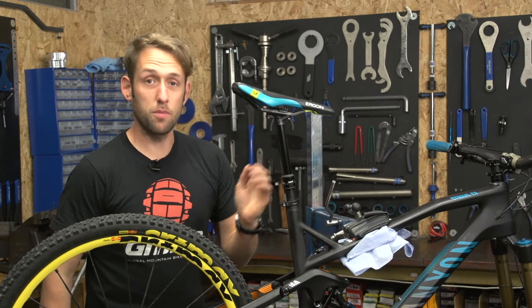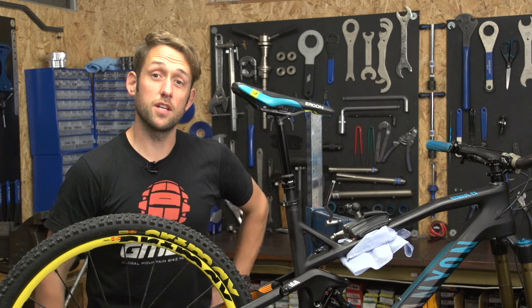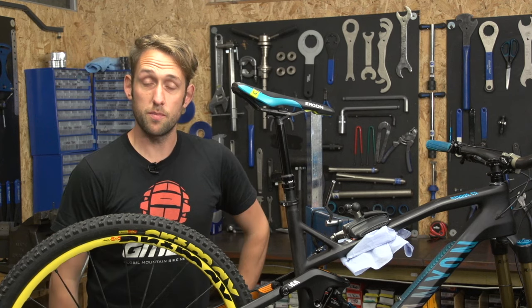Do you have an unruly dropper post that doesn't return to its upright position with quite the vigour it did when it was new? Today I'm going to show you how to bleed and replace the oil in your Reverb post.